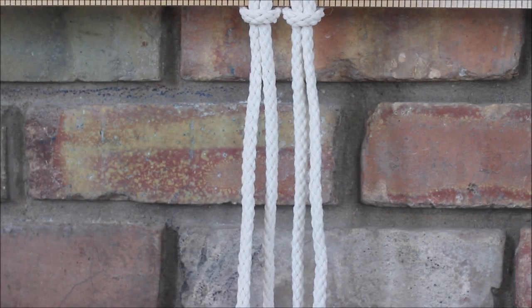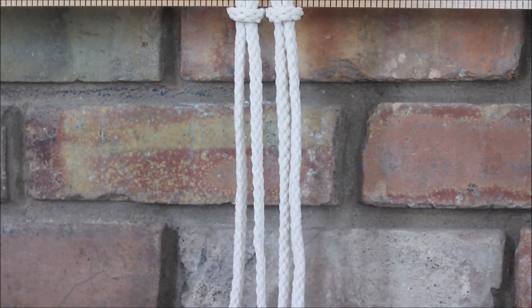Hi everyone, today I'm going to show you how to make square knots with loops, which are also called picots. I think I'm saying that right but I'm not certain, so don't quote me on it. But let's get started.